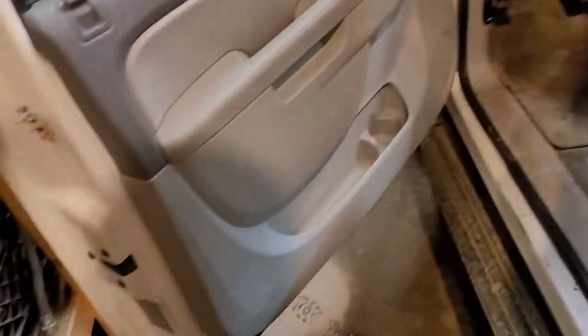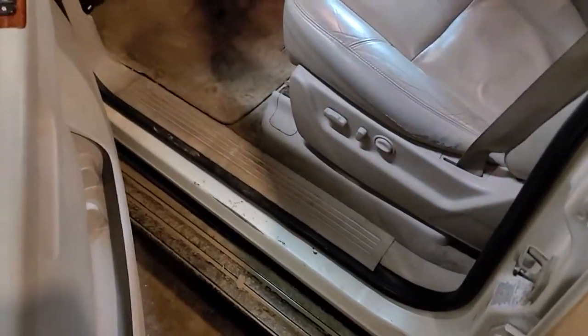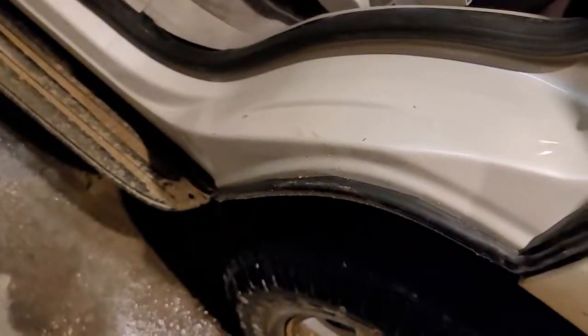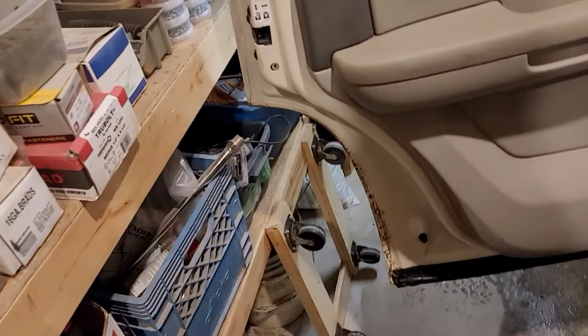Driver's side door — no rust in the seam, no rust in the door jamb. Looks good. But this door is different. There's rust in the seam of the door, nothing in the jamb. That's the only rust on any of the doors, and I'm hoping we can catch that before it gets bad.